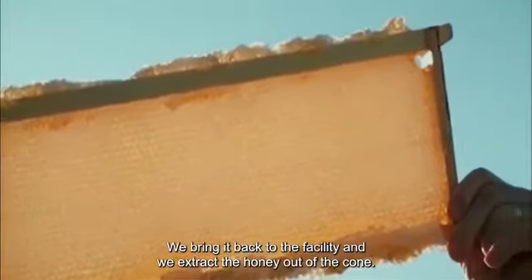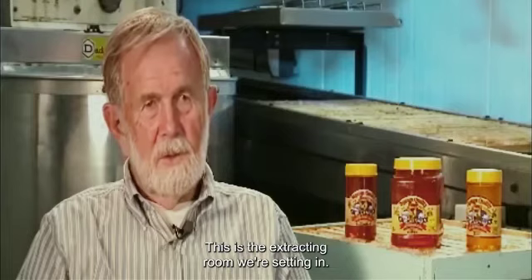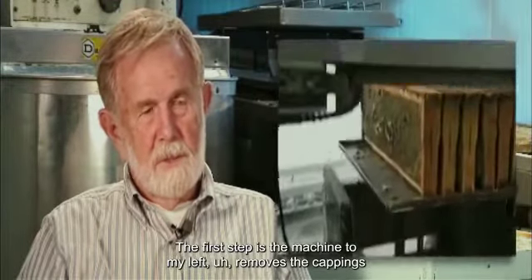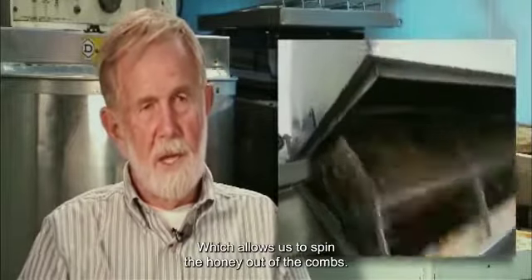We bring it back to the facility and we extract the honey out of the comb. This is the extracting room we're sitting in — this is the machinery that actually removes the honey from the combs. The first step is the machine to my left, which removes the cappings from each frame of honey, allowing us to spin the honey out of the comb.